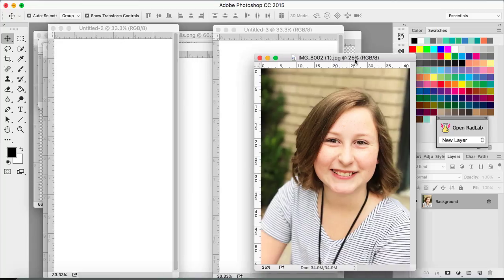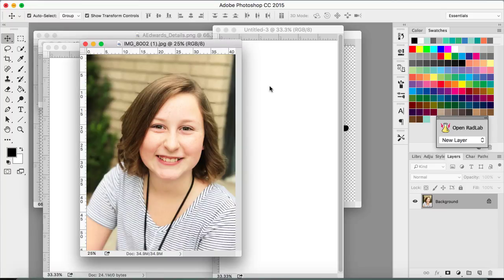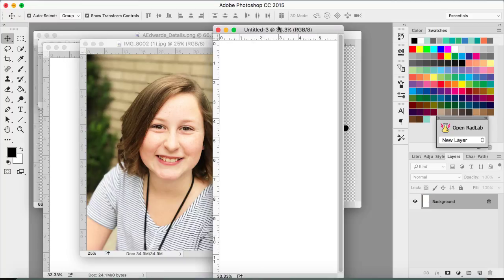So I have my photo open here, and I've already kind of planned out how I want this to work. My daughter's school album is 9x12, and so what I'm going to do is kind of split this layout into two halves. One half is going to be the photo and the title, and then the other half is going to be journaling. So I have a 6x12 canvas open here, and that's what I'm going to use to put my title and my photo onto and print it.